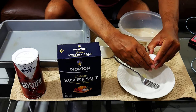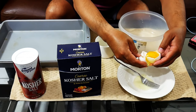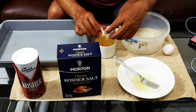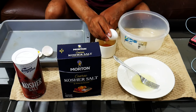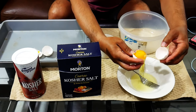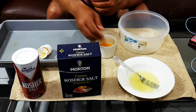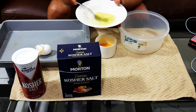We'll crack those open and just want the egg whites — save the yolks for later. We're going to start with two and add more if needed. We'll whip this up just a little bit to make sure it's nice and mixed. All we need is just a little bit of the moisture from the egg whites.